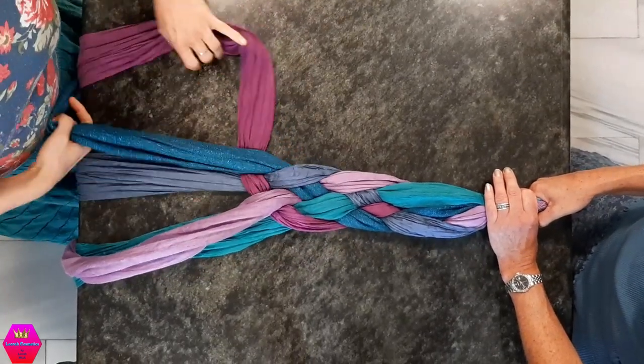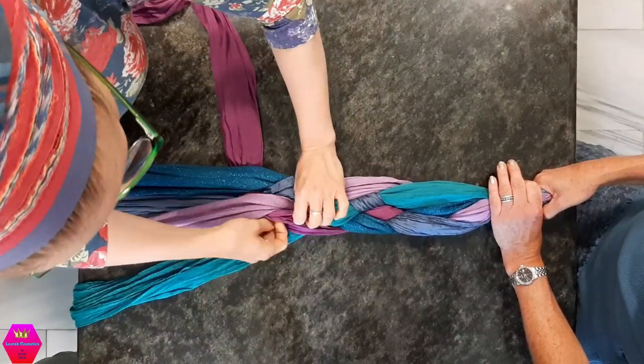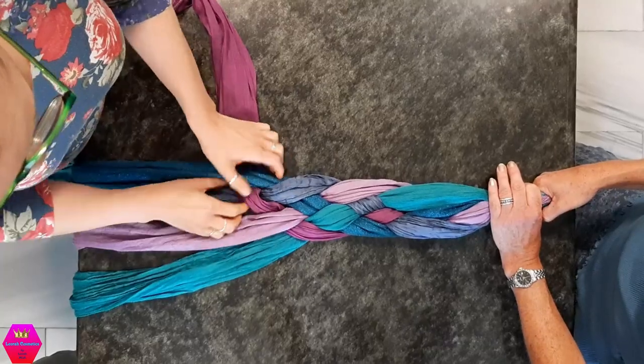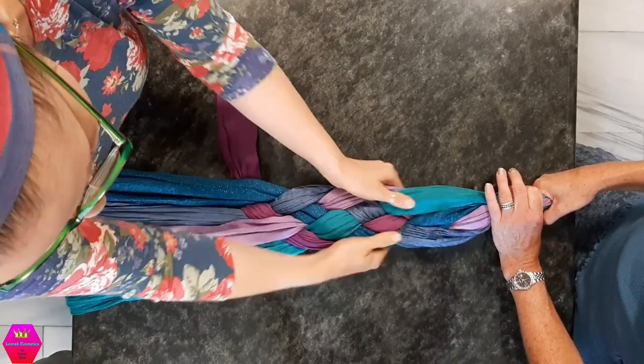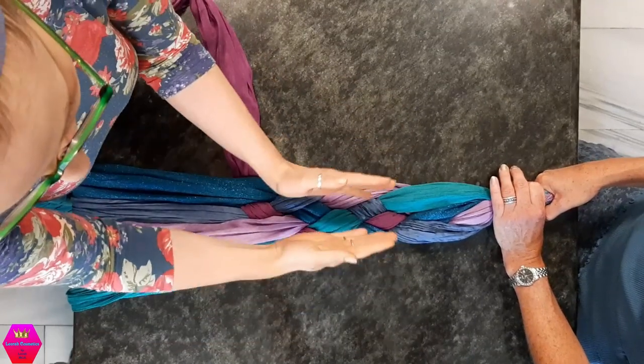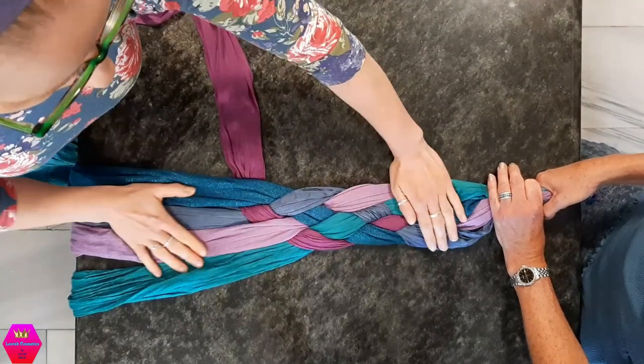If your scarves have a pattern you can still adjust, but leave yourself space — do it loose so it lies nicely flat. If you braid it too tight it becomes more like a roll and less flat. You need it flat like this. Braid about halfway down the length of the scarves — you don't need to do the whole length for this wrap.